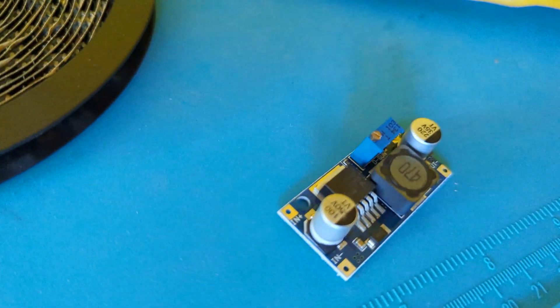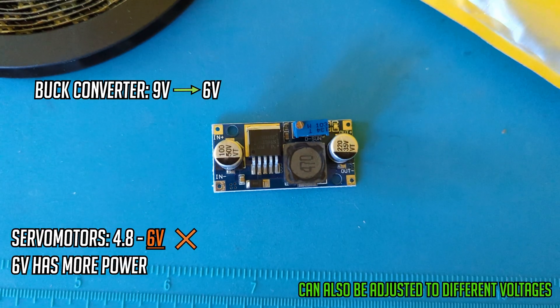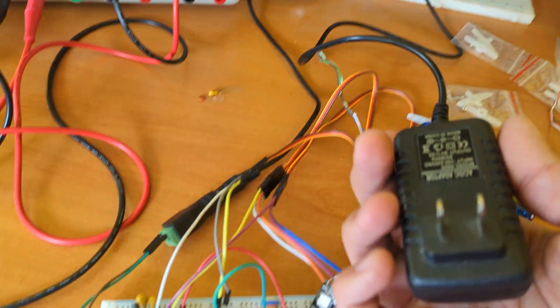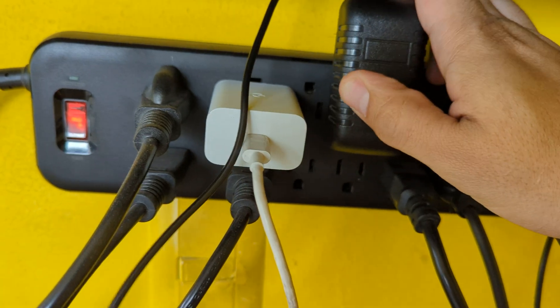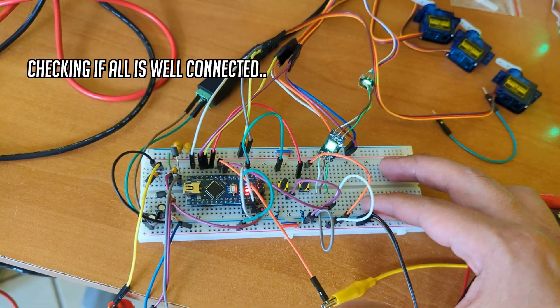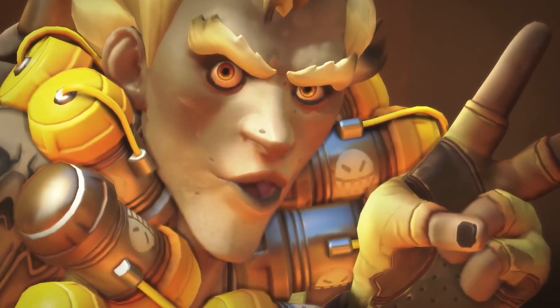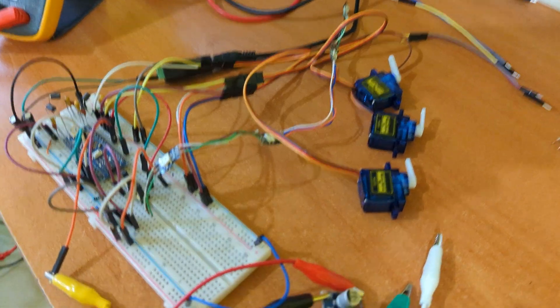So I will use this voltage converter, which steps down voltage from 9V to 6V. We have everything connected from the 9V plug that we will finally use — no power supply — to see if all is okay. Oh, these cables are wrong. Fixed. Yes, finally.